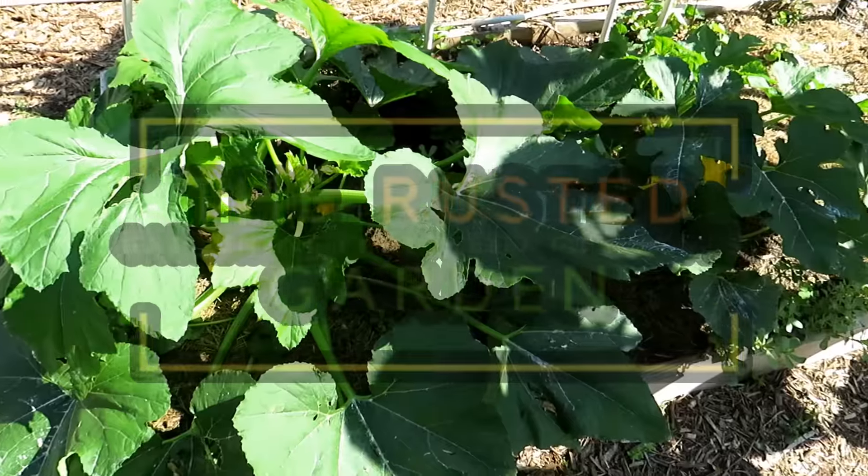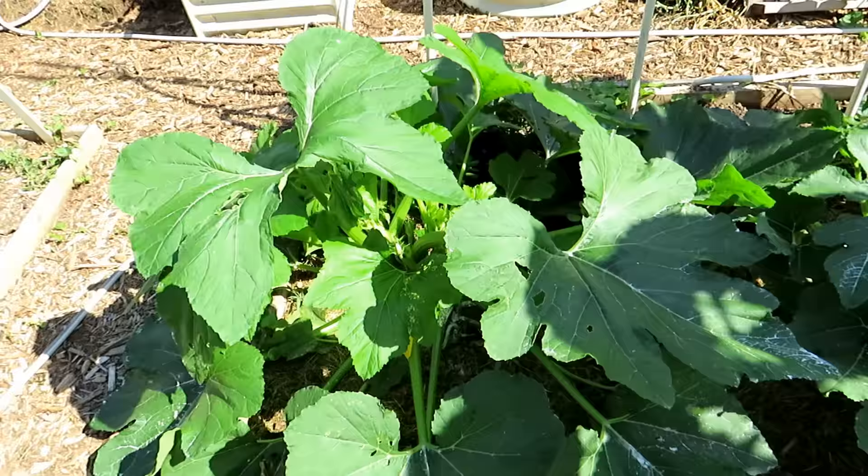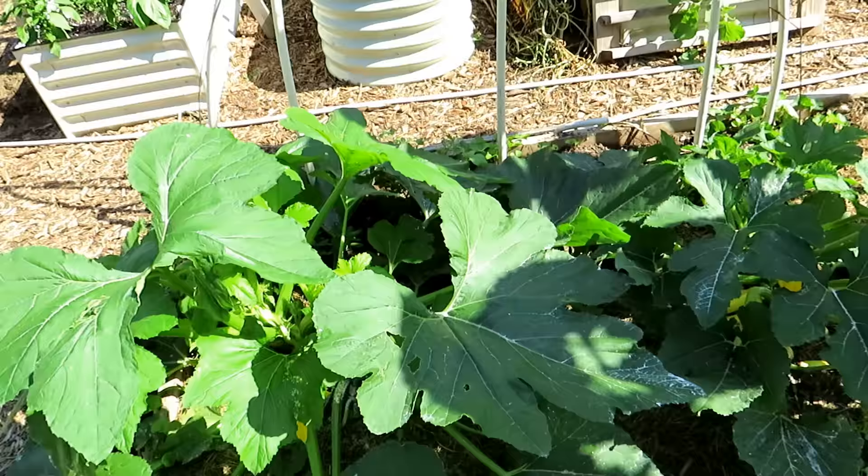Welcome to the Rusted Garden Homestead. Today I want to talk about how do you manage damage from the squash bug. It'd be a wonderful world if we could eliminate squash bugs or eliminate pests. If you want to subscribe and follow me, I'll be showing you how to tend to different diseases, pests, and problems in your garden. But today's about squash bugs.